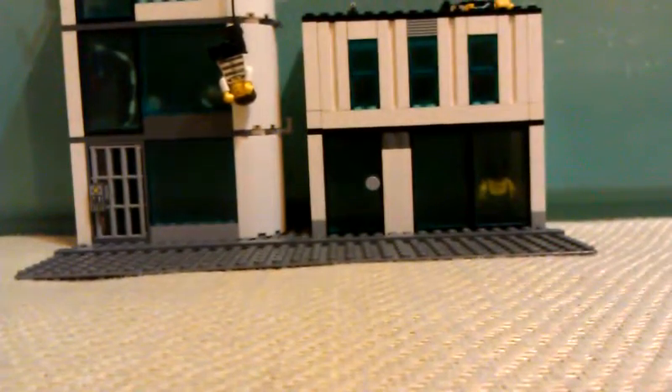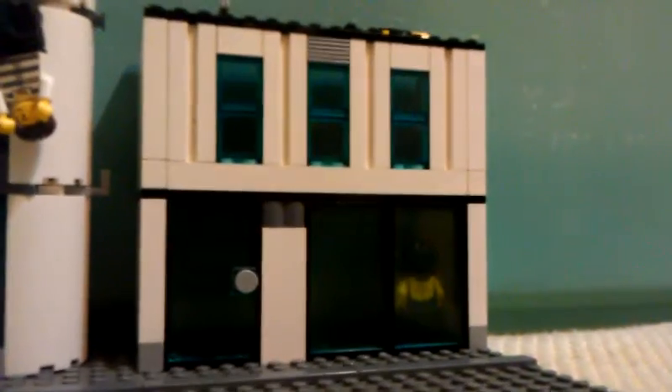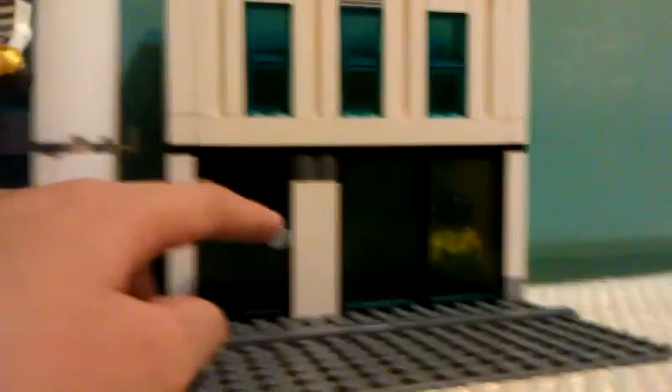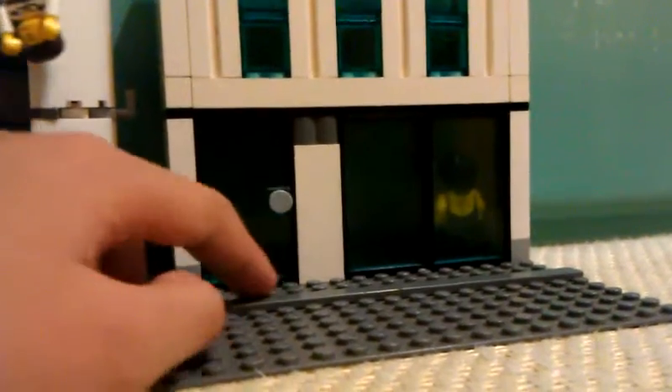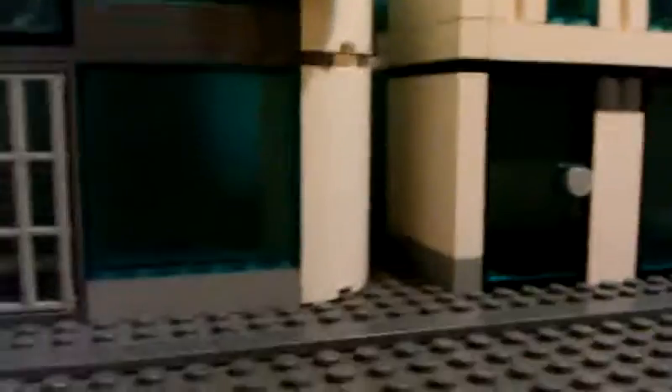Look at it — I haven't done the Batman MOC in so long. Here's the Arkham City skin; actually it's the Arkham City skin. You can see the door can open and there are some windows in there on the wall, of course. And here's the lock — a lock on the lock door. And here's a guy hanging here, hanging there.